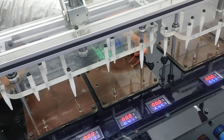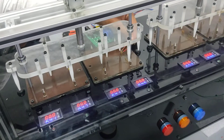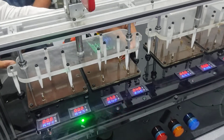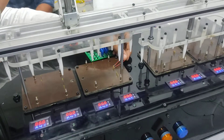If we short two points — these are different from the IC points which are required for testing — this jig will give you an indication of a red light. This is a short circuit. So if we put this PCB and these two points are shorted, it will indicate this type of indication.